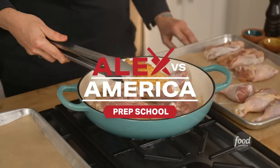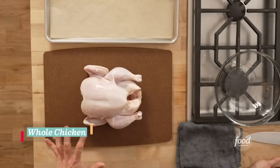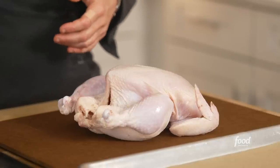I'm Alex Guarnaschelli from Alex vs. America. We're just gonna break down a chicken today, talk about all the parts and what we can do with them, and then we're gonna make a delicious recipe with the legs and the thighs. A whole chicken — we see it a lot at the supermarket. I'm gonna break it down and talk a little bit about all the parts, because this is really a diverse thing.